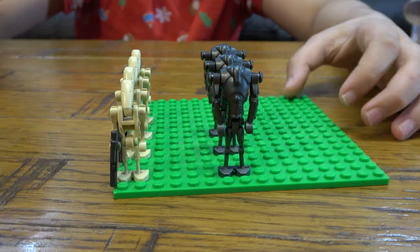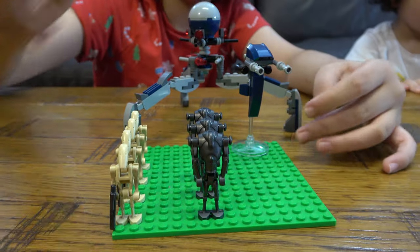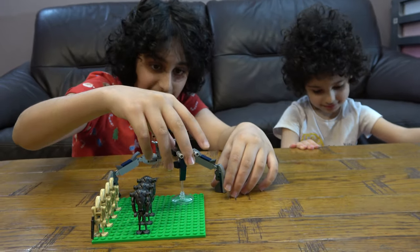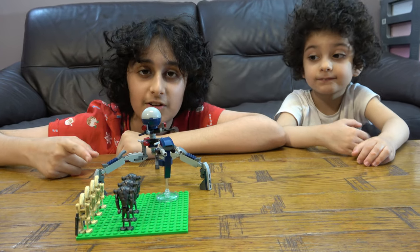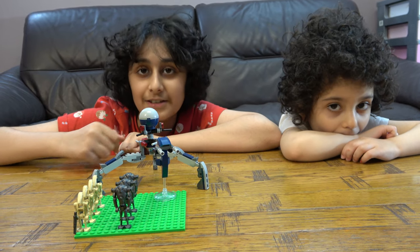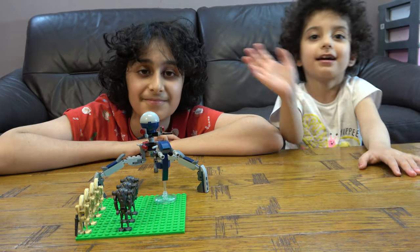So a quick overview of everything — there it is. I hope you guys like this LEGO Star Wars separatist army of April 2024. Please subscribe to see more, and bye guys!